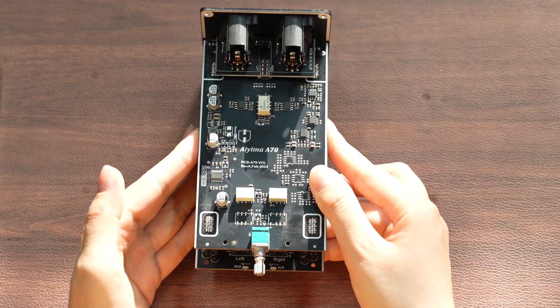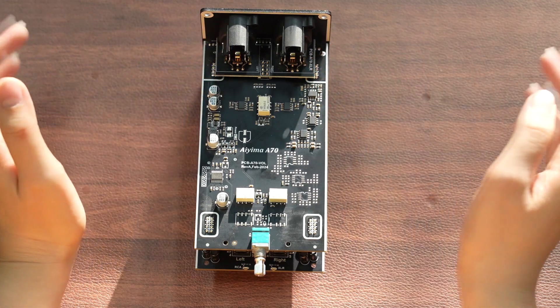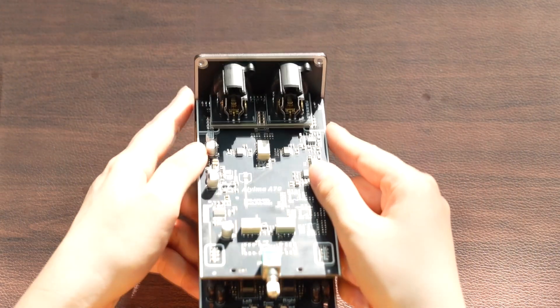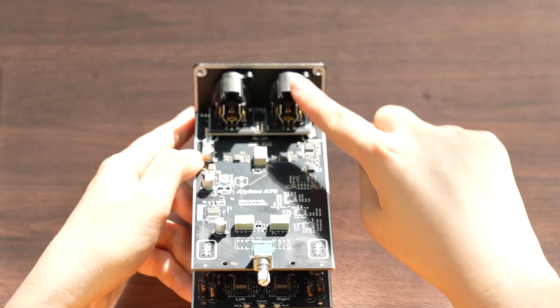For audio enthusiasts and professionals, XLR inputs allow the amplifier to connect to various input devices, including preamps, DACs, or other high-end audio devices, thus better integrating and upgrading the audio system.